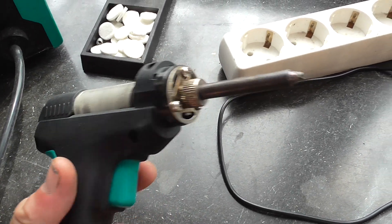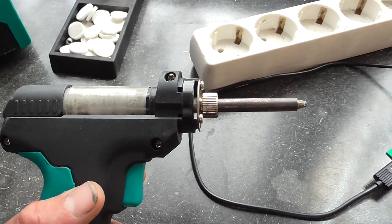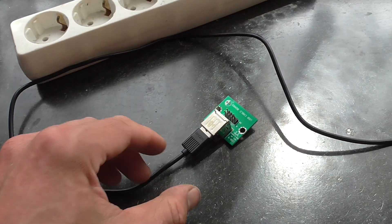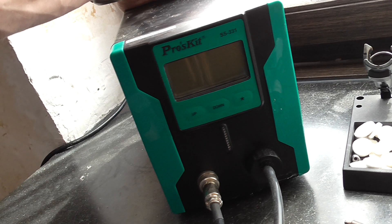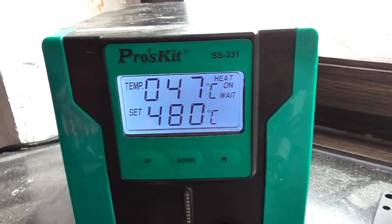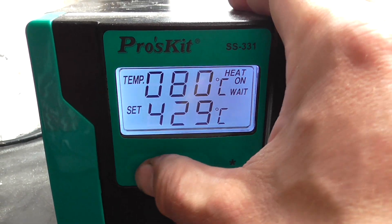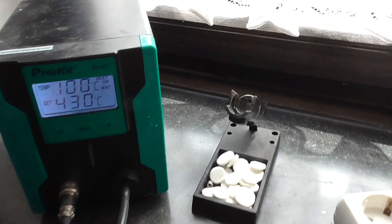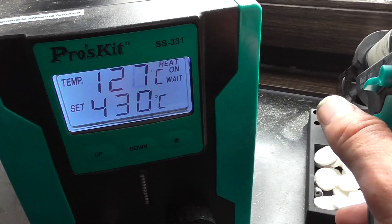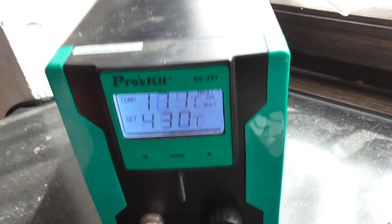This pistol has a nozzle which sucks in the solder of old parts so the parts can be reused. I'll do that right now. Let's turn it on — 480 degrees, that's a little bit much, let's set it to 430. It heats up and you can see the current temperature there. I just need to wait until it reaches 430 degrees Celsius, and then I will remove those data pins.